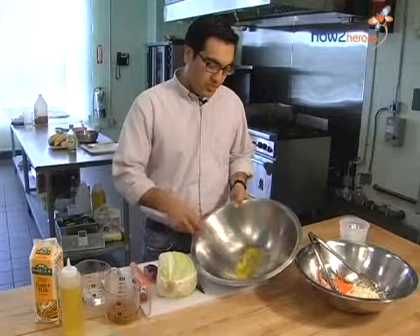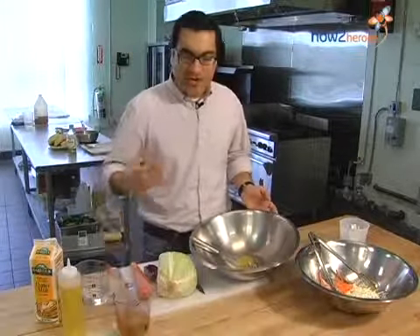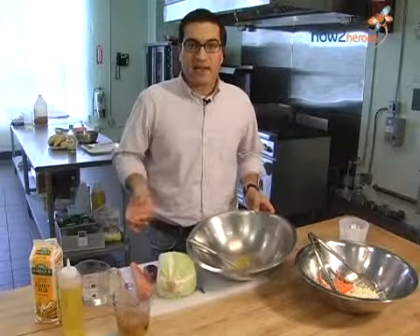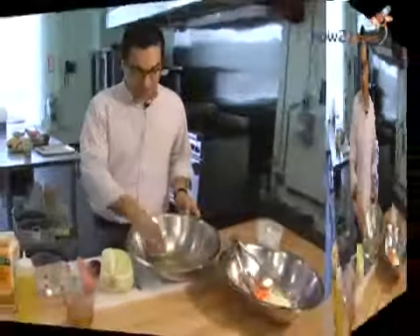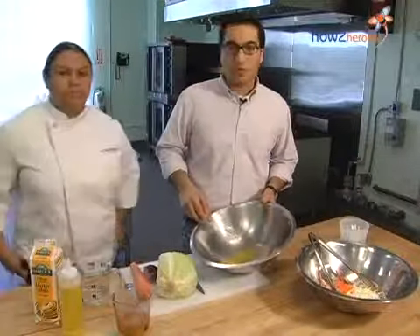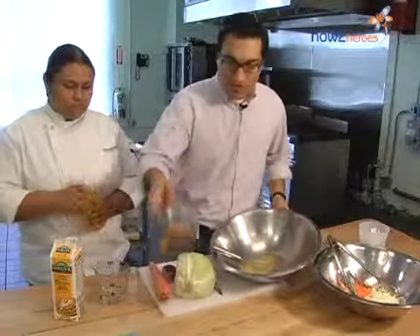In a large bowl here with a whisk, I've got an egg yolk that's been broken. We're going to add a few things to that before we start adding our oil. With any mayonnaise or emulsion, it's basically adding fat and a little bit of liquid — something that doesn't usually combine. The thing we're using to keep everything together is the egg yolk. It is sometimes a two-person job, so you want to make sure your egg yolk is broken first.